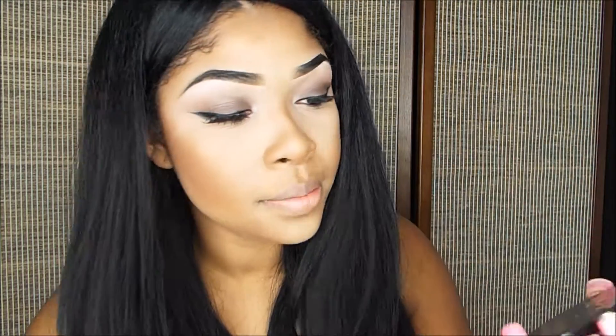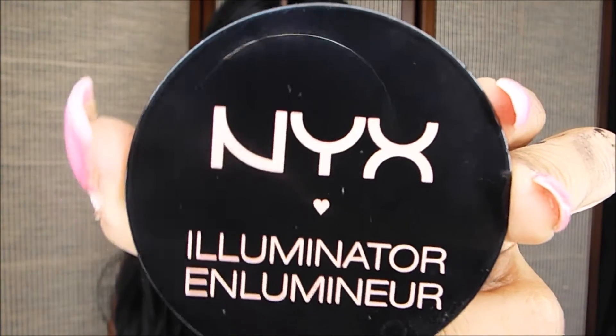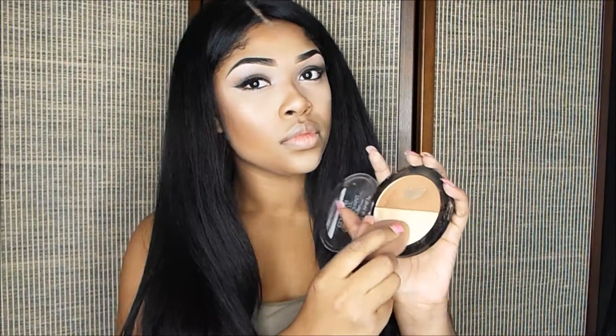Now I'm moving on to highlighting. I'm going to be using my NYX Illuminator in Narcissistic. You can use your fingers, but I like to just brush it on — just the tip of my nose, because I like it to look short. I also like to highlight my upper lip, my chin, and my cheekbones. You can go in with that powder and just clean that up.